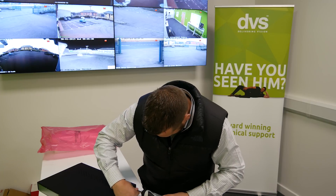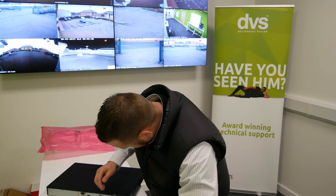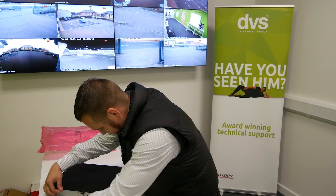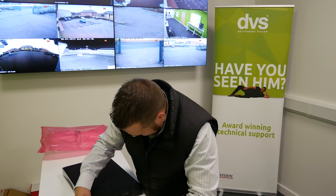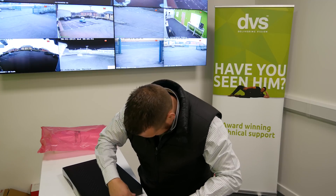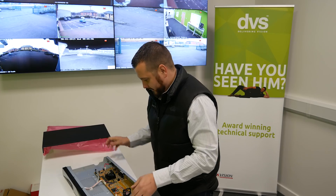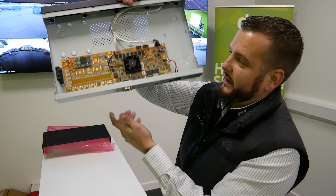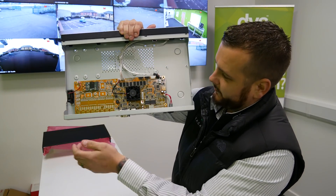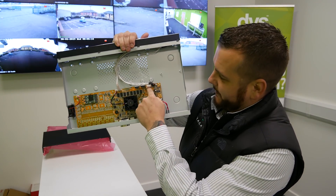We'll quickly unscrew this to show you inside. Removing the lid: a nice blank chassis, small PCB with a fan — two fans, one for the CPU and one to draw air in to cool the unit. Pretty standard stuff. You've got two SATA connections and the power connection.